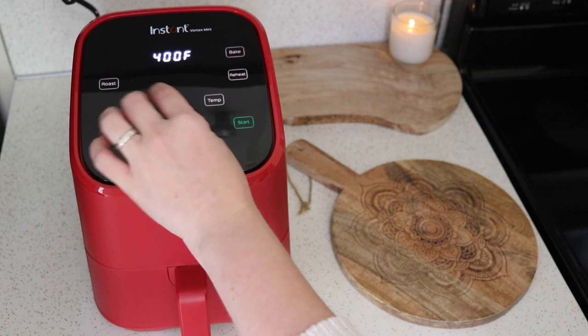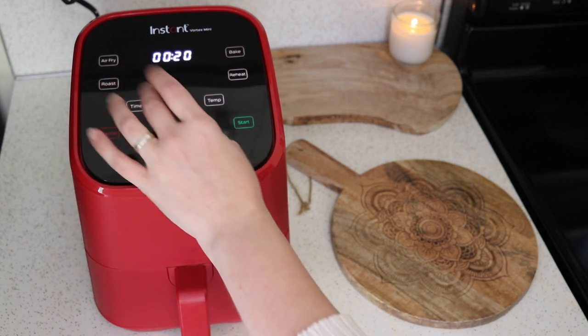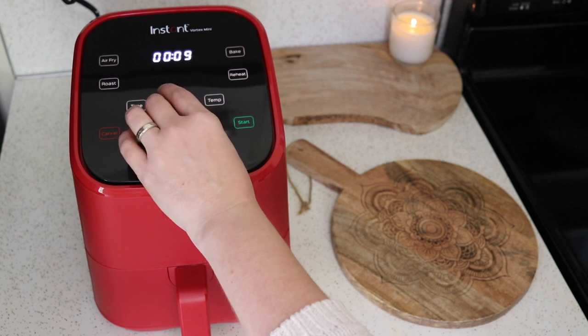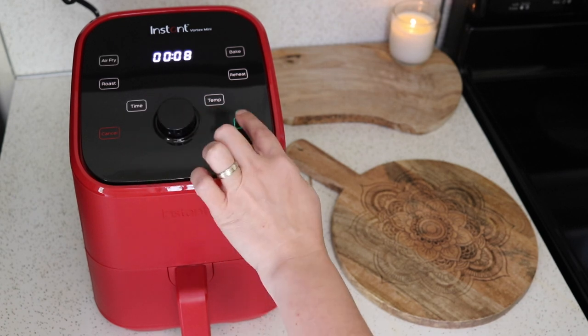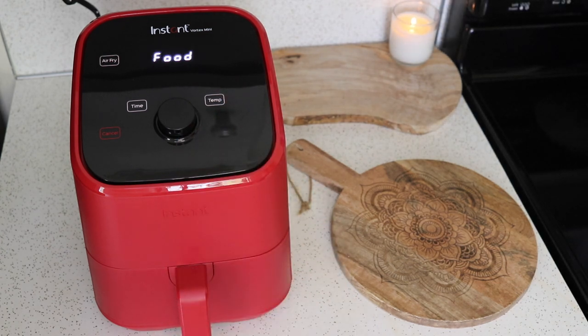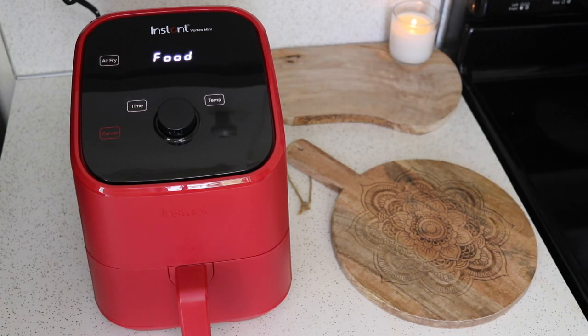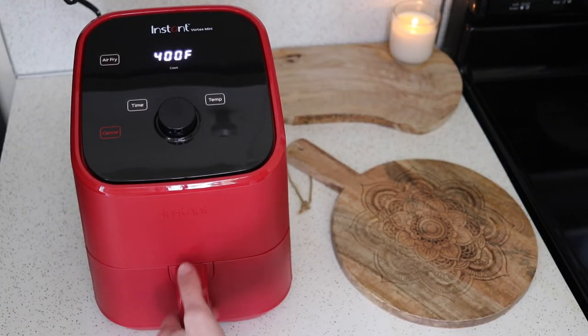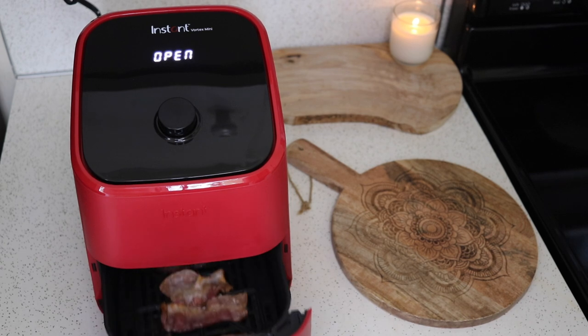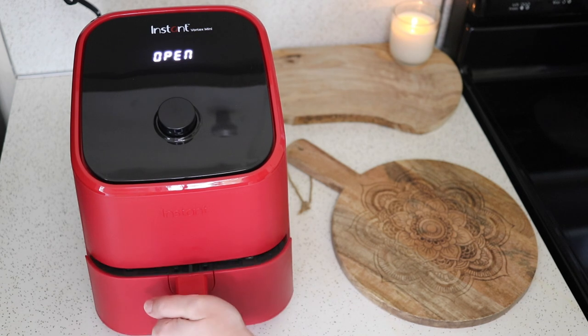I forget the exact time I usually cook bacon in an air fryer, so I'll set it to around eight minutes and check it. Since it's already preheated from the test run, it jumped straight to 'add food' with no preheat time. At three minutes left I checked on them — they're getting pretty crispy but could go for another couple of minutes at least.